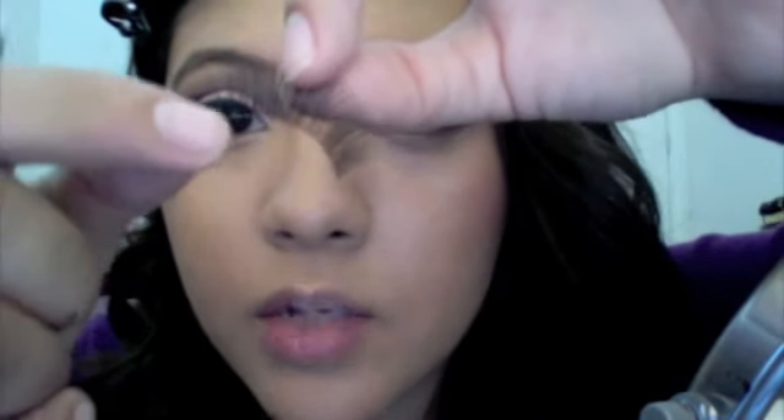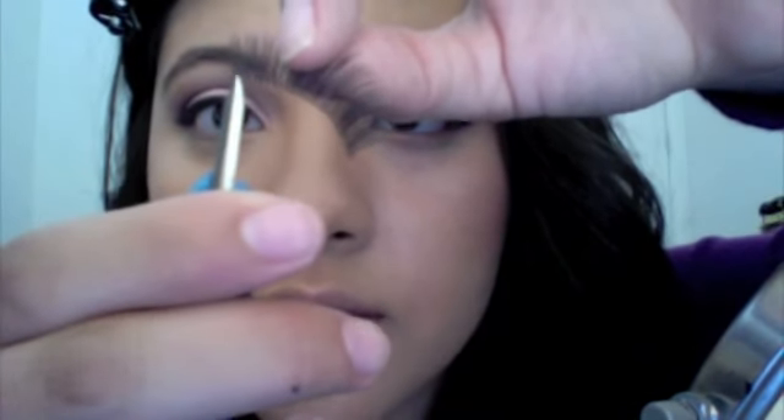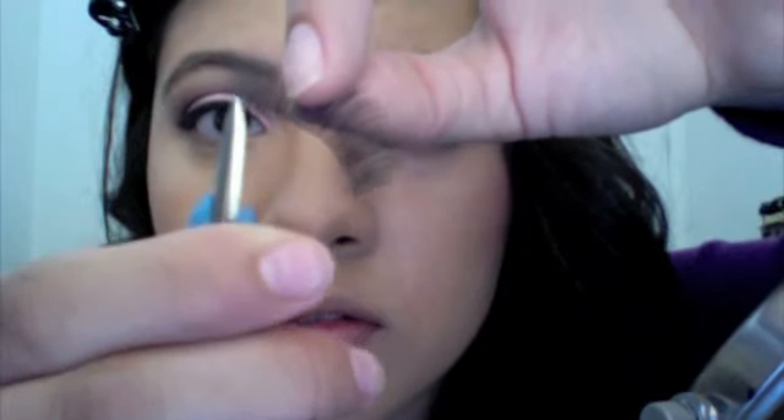If it feels like it's too long, that's when you go in and cut your lashes. Just take a pair of scissors and you want to cut off one bunch at a time. Once you're finished measuring your lashes, you're ready for the next step.